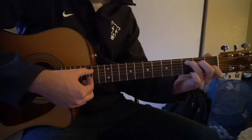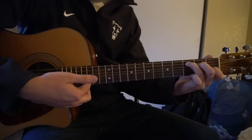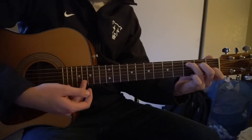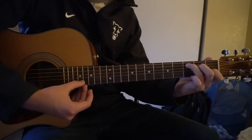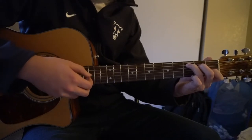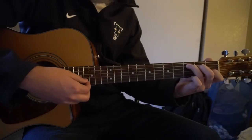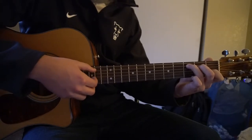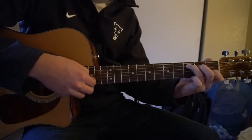With our picking hand, we're going to pick the root note — so our A string, then G string, then pick our B string, and come back up to the G, D, G. So the pattern is: A, G, B, G, D, G.